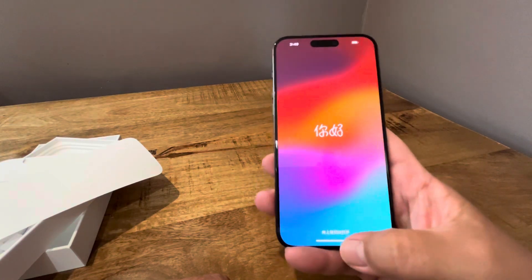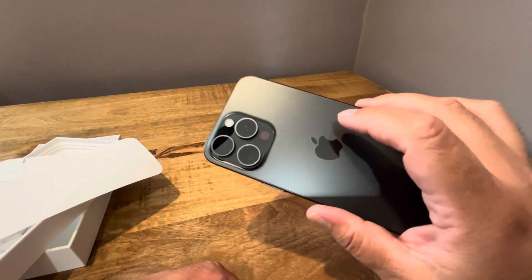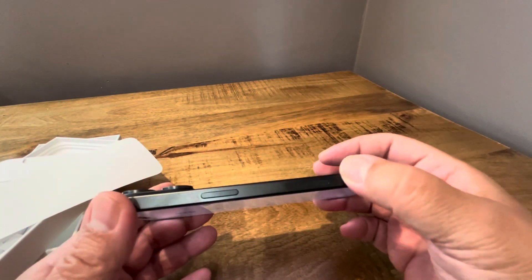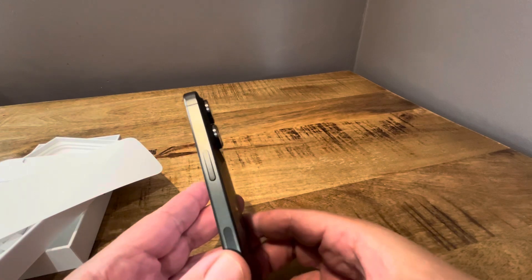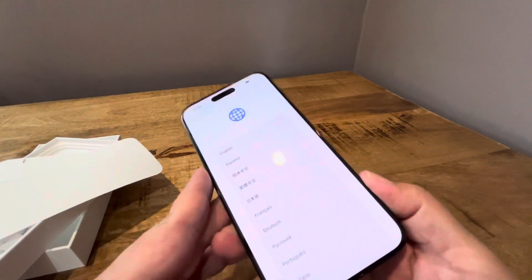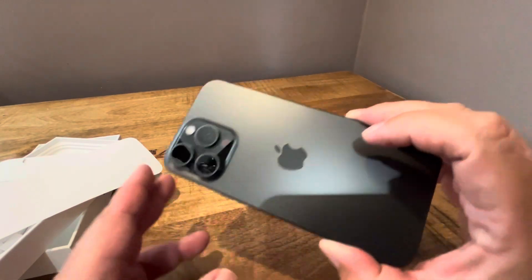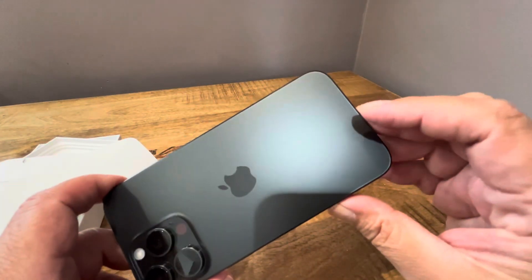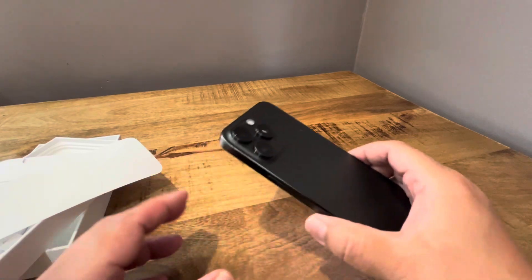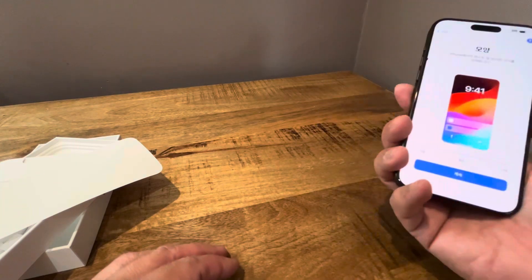So there it is, 15 Pro Max. It looks really good, I really like it a lot, especially the weight. I'm really impressed. The size of the titanium sides kind of matches — since I got the space black, it's a little darker. I was kind of thinking about the natural titanium color, but I always liked the black. Now that I look at it, maybe I should have gone for titanium, because it's not as dark as I thought it was going to be. It's more of a graphite, dark gray kind of color — but it's nice, it looks pretty good regardless.